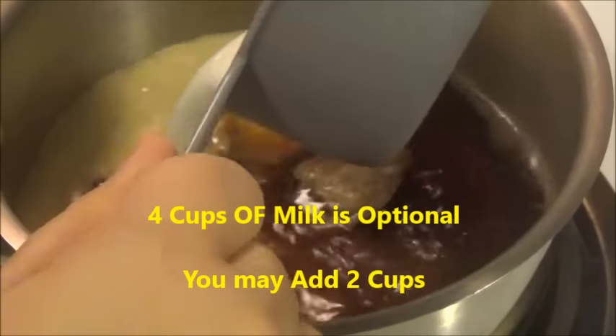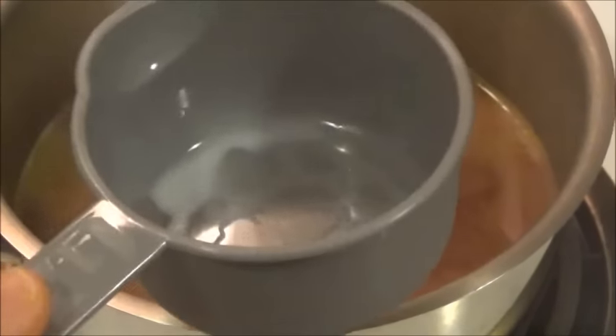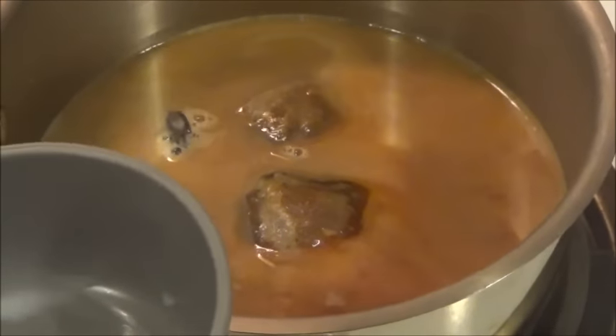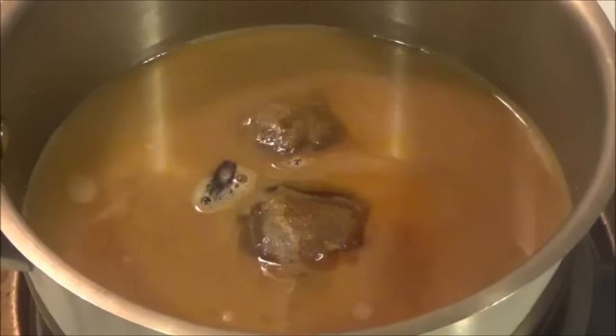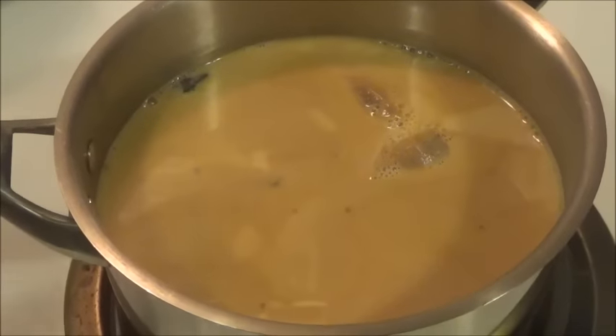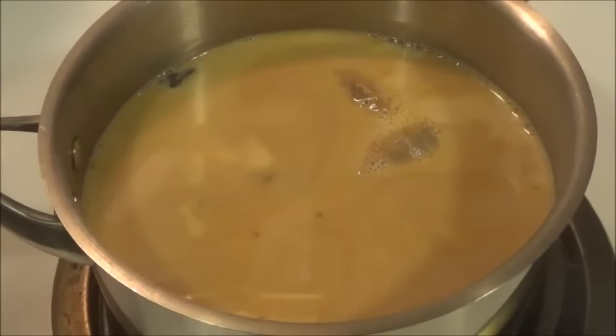If you don't like too much milk, you can reduce it to 3 cups and it will still give you a good flavor. Please let this come to boil and then I'll show you the next step after that.